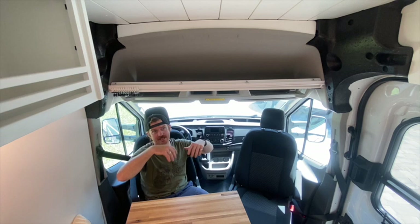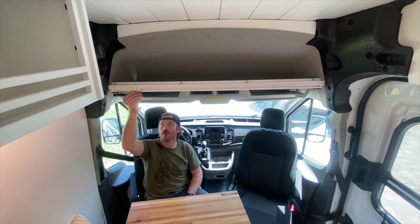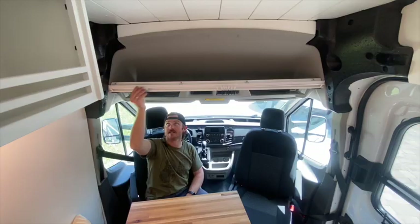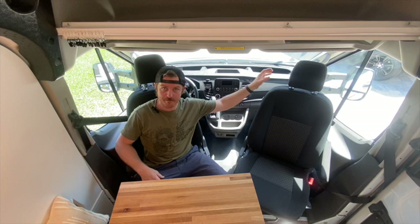We took this forward overhead area and built and installed a shelf that allows easy access for jackets, bags, or whatever you might need on the go. On the face of this we mounted a curtain track — we don't have the curtain installed currently because the client wanted to sew it herself — but we're able to separate the cabin from the main living area by sliding a curtain out on these little carts, which we like to use in our builds. We also installed swivel seats in both the captain's and passenger chairs for additional living and lounge area once you get set up at camp.